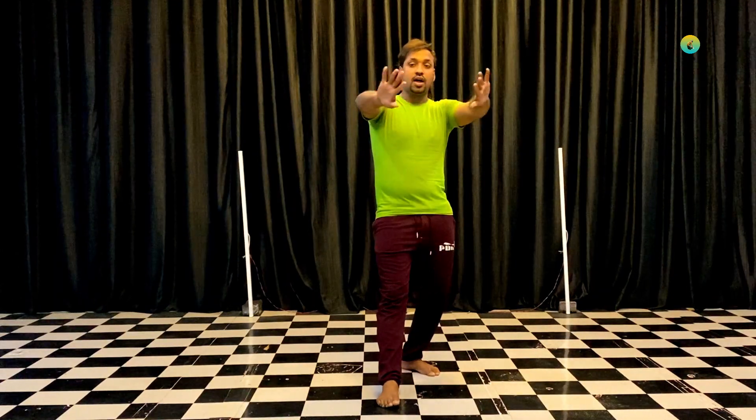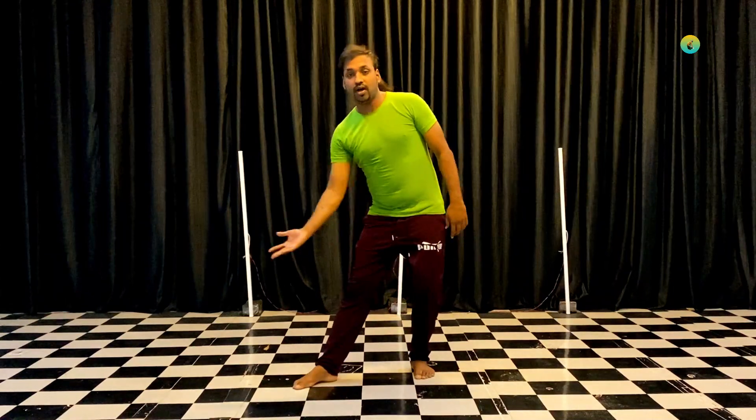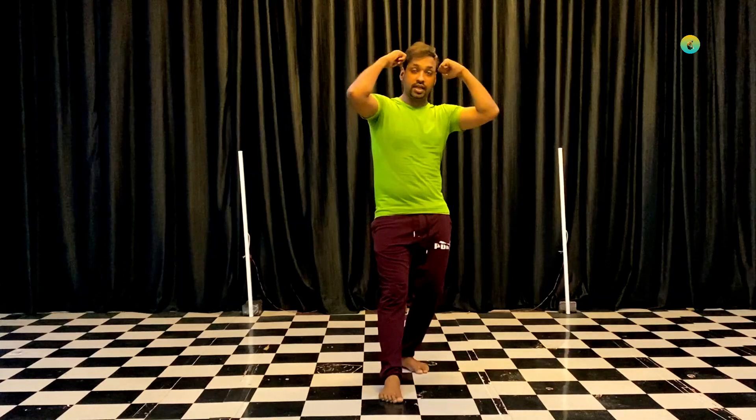Then, both legs to the right leg and the right leg. Now, let's do this one. One, two, three, four, five, six.